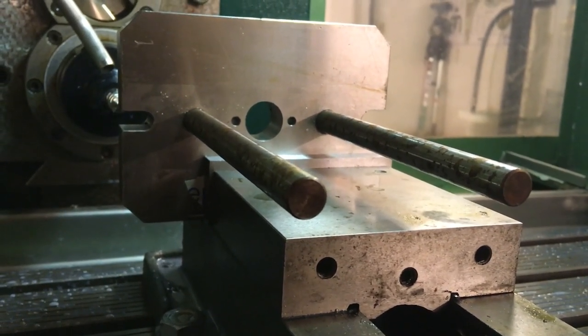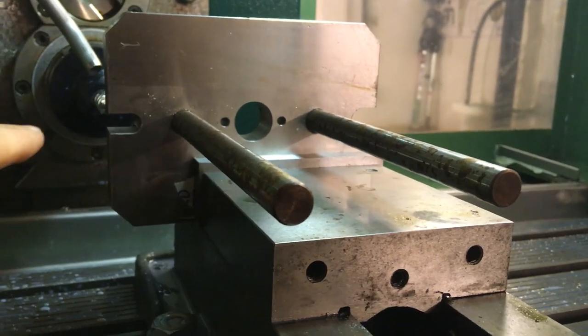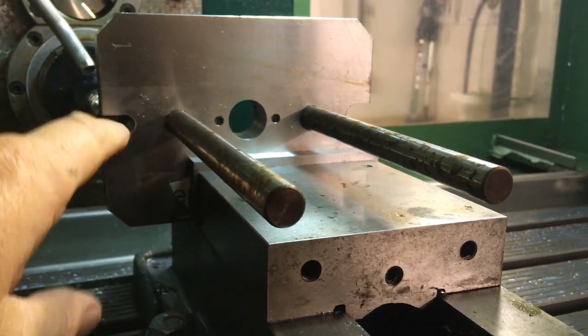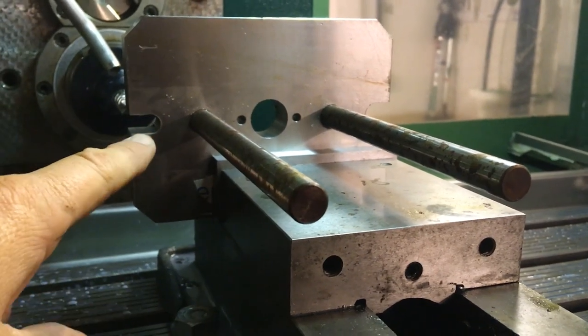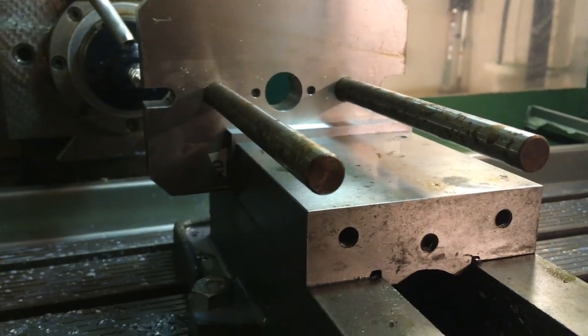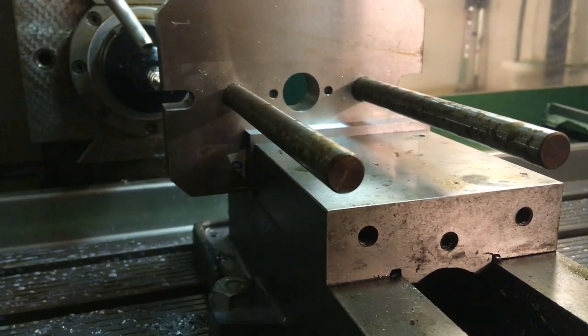This is the anti-torque device for my friend's automatic tapping head. Unfortunately these slots are only 9mm and he needs them 12-12.5mm for his clamping set, so I need to mill them out a bit larger.